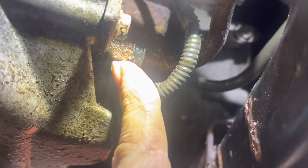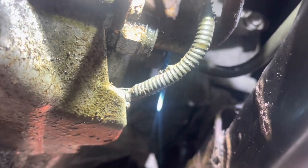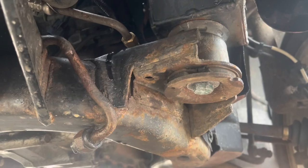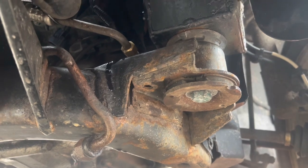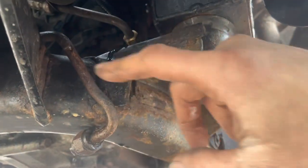We're going to loosen this bung. If it doesn't spin and it breaks off the line, that's okay — we're replacing this portion of the line anyway. Keep a catch pan underneath it. You want to put the line in a manageable area so you're able to eventually put a compression fitting on it and make your elbow.